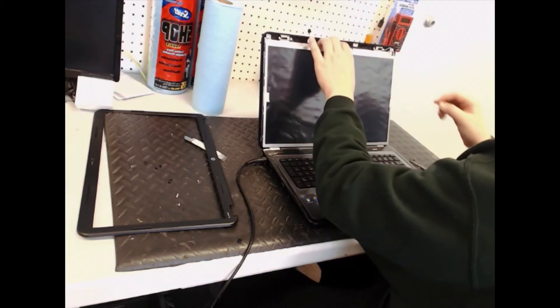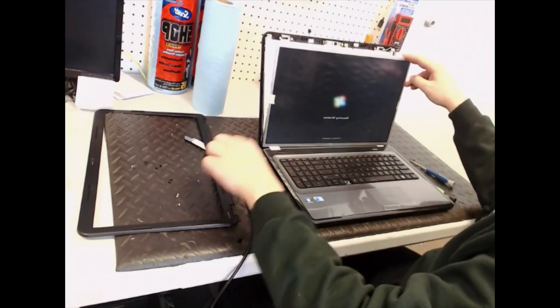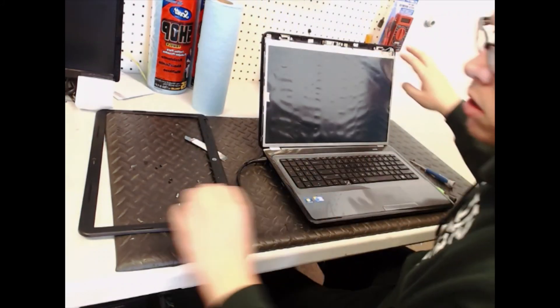What I gotta do now is just put the screws back in — screws up there, screws in the bezel — and I'm good to go.